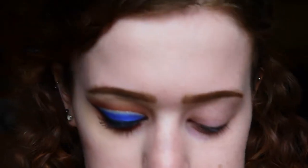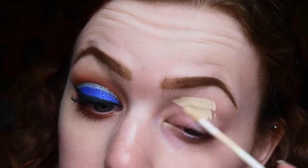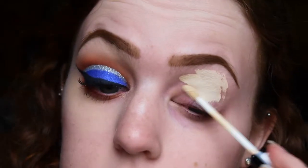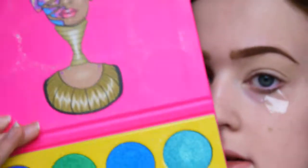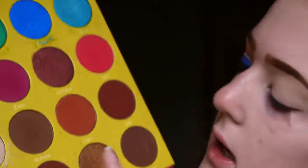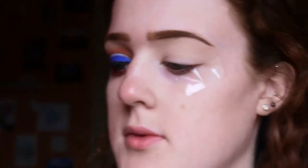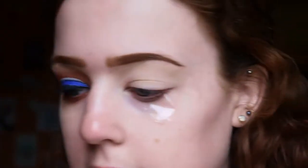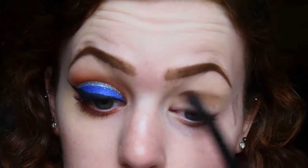We're going to start by priming the eye with concealer - I'm using the Collection Lasting Perfection concealer for this. When that's done we're going to start off doing the crease colors first. I'm going to use the Masquerade palette by Juvia's Place and take the color called Akina on a big fluffy blending brush, using windscreen wiper motions to blend this through the crease.